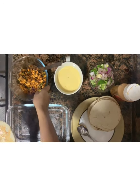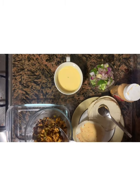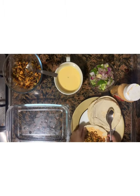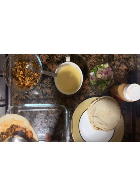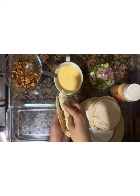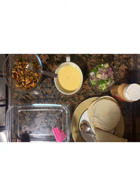Now we'll keep this in place, then we have to roll it. Now we have to brush this tray with butter.